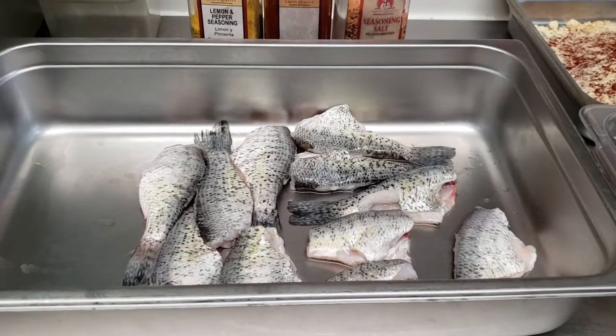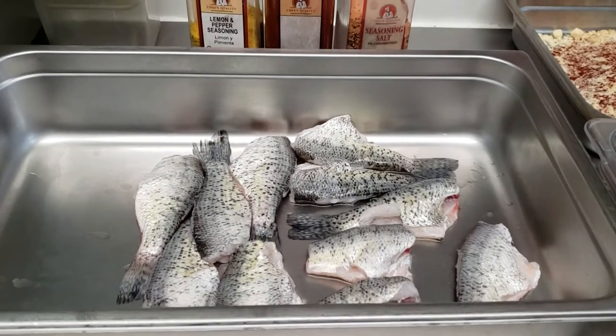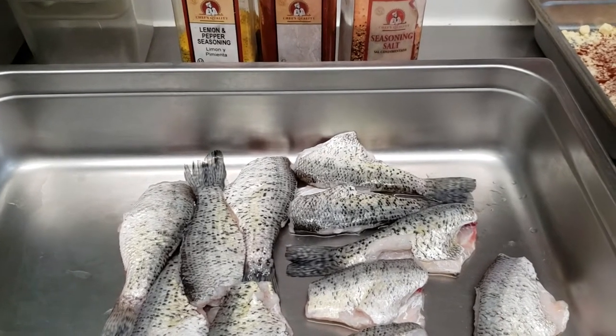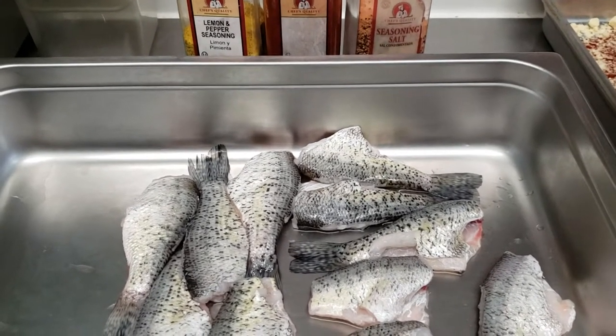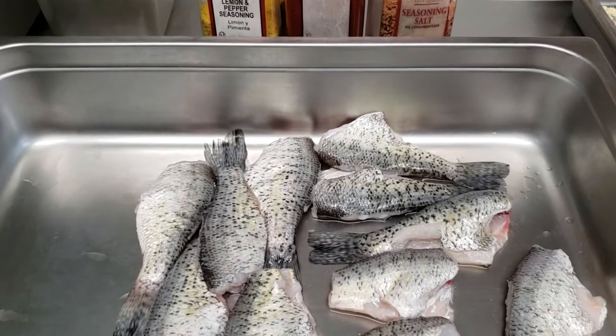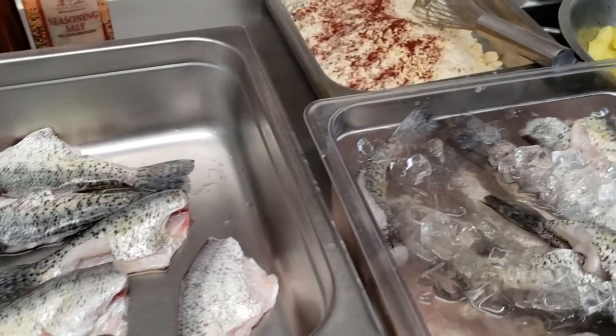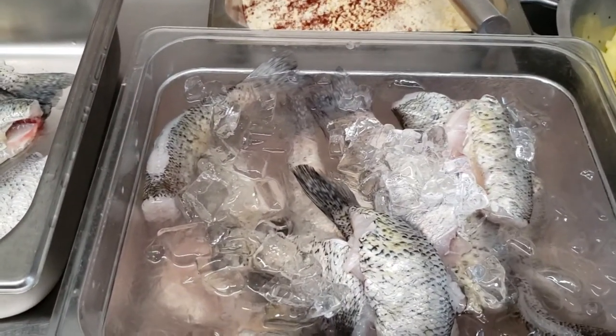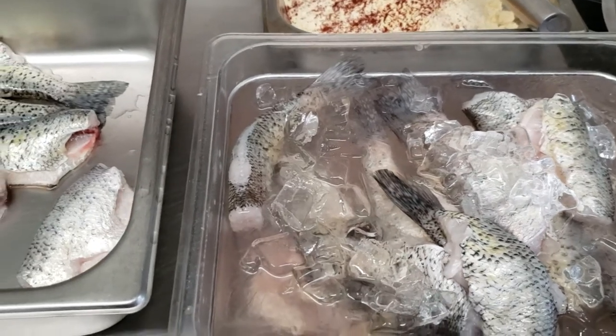Hey guys, it is Monday and it's Memorial Day and we are closed. Usually we're closed on Monday anyway. But I came here to clean my fryers, and then a customer of mine said he was going to bring me some fish — and he did. So Dante came in earlier and he cleaned the fish for me. That's some on ice. He brought me a heap of it.